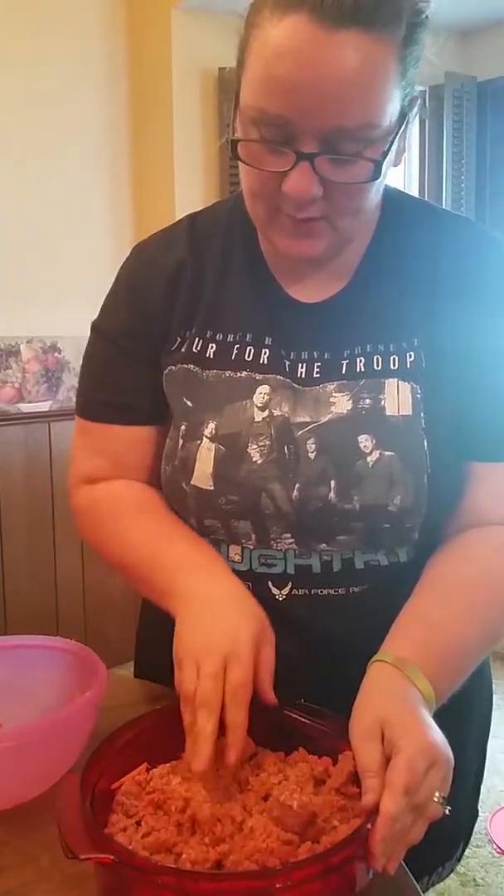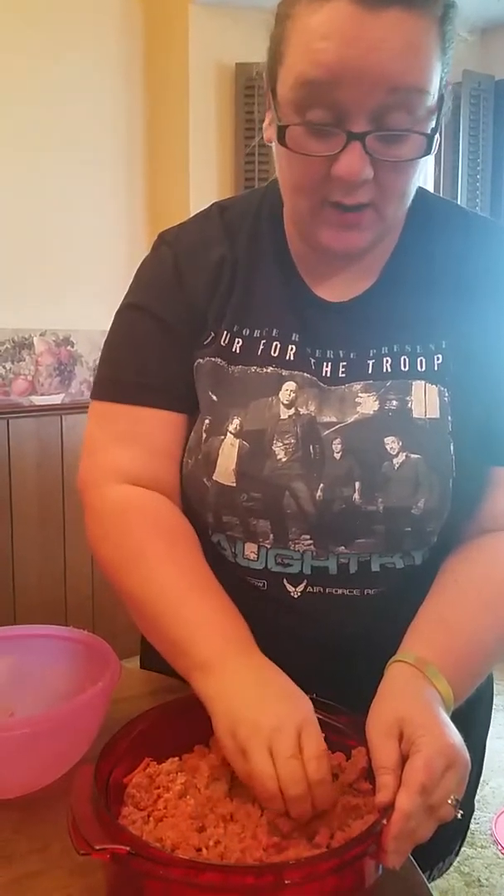I am going to be using this meat for my homemade pizza, so it is going to give us our extra veggies while we are eating not so healthy.